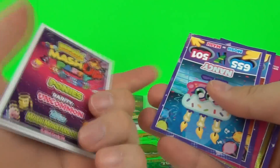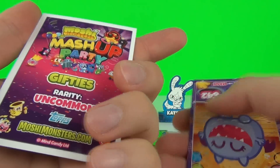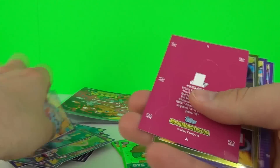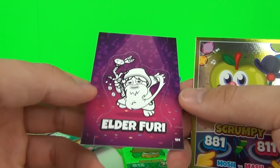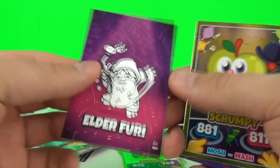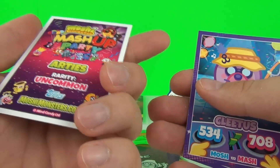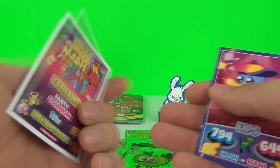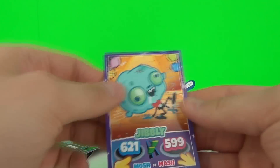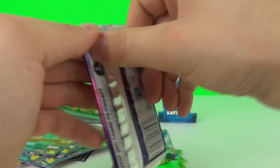Our second to last pack: we get Priscilla, uncommon, Nancy which is uncommon, Twaddle which is ultra rare, another standee card of Elder Fury - there you go. We get Scrumpy on a foil card, Cletus which is common, Lips which is uncommon, and Ghibli which is ultra rare.